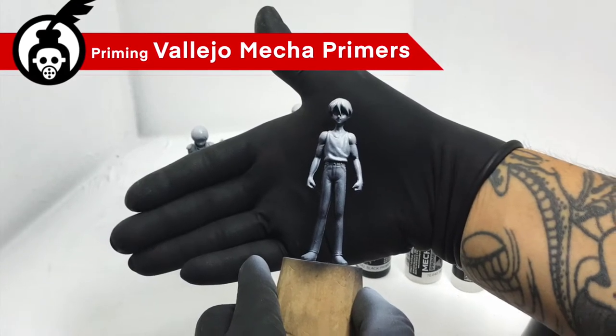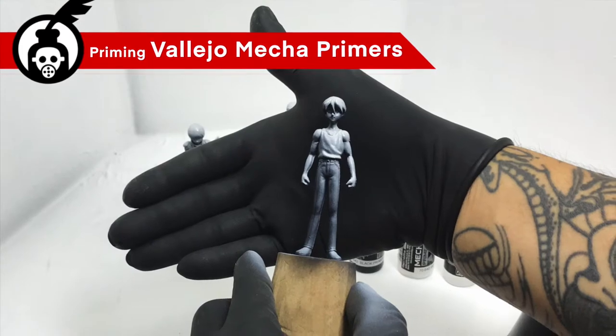Hi, I'm Don. Today we're going to prime some Gundam Pilot figures with Vallejo Mecha Primers.